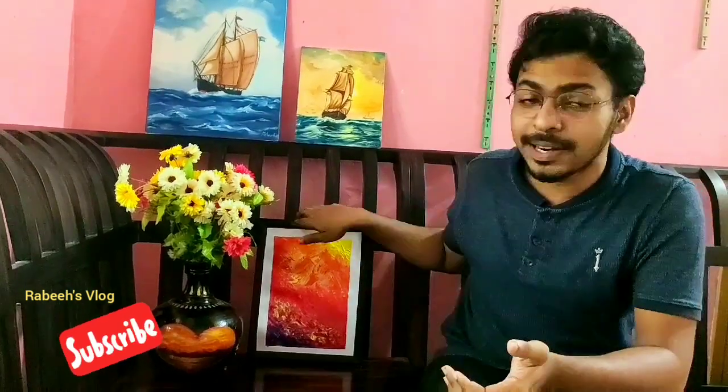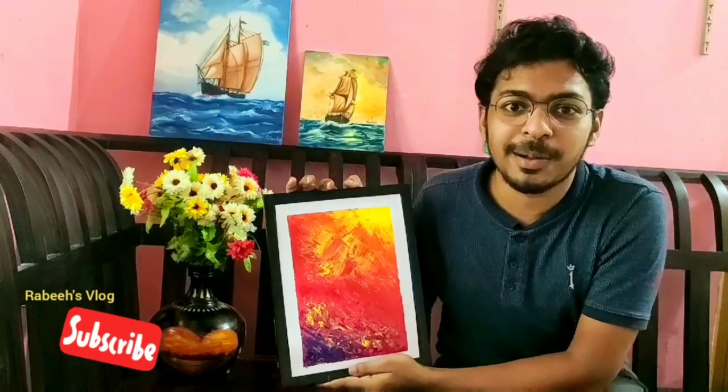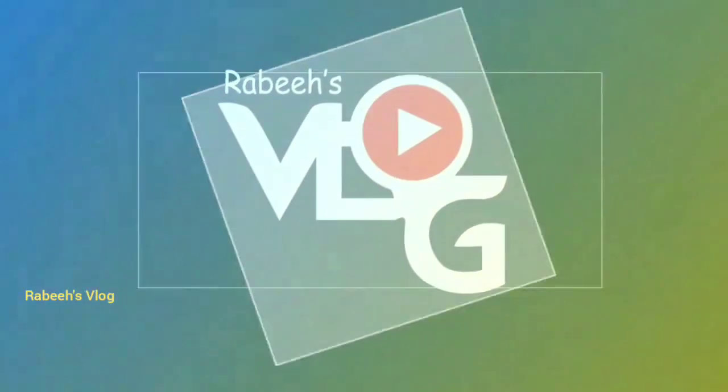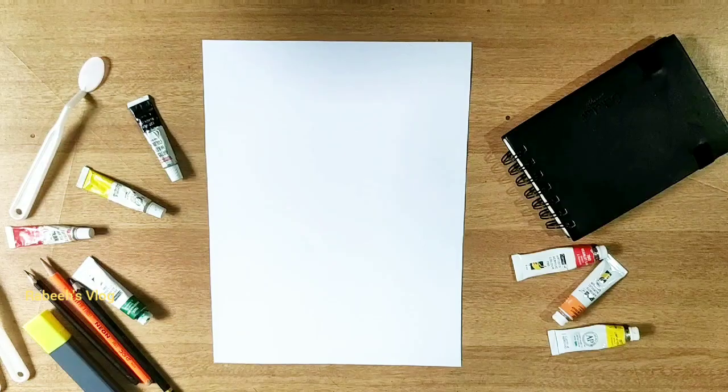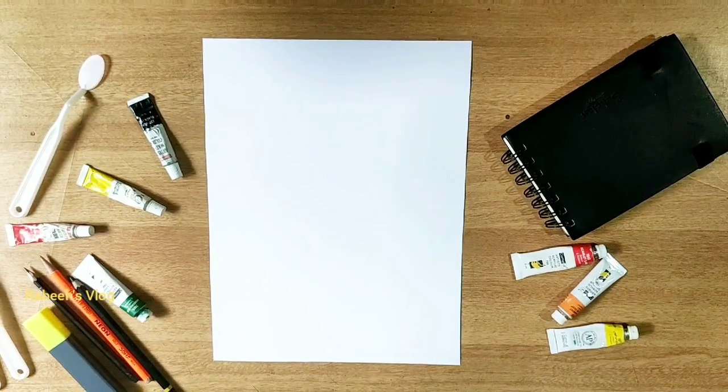This is how we are going to make a lot of paintings. We are going to make a lot of abstract paintings, and also simple paintings. This is how we can make a lot of abstract paintings.